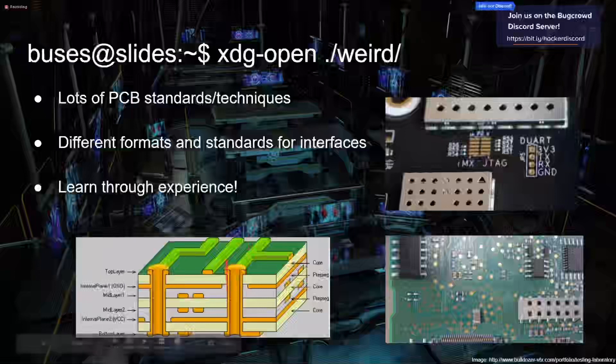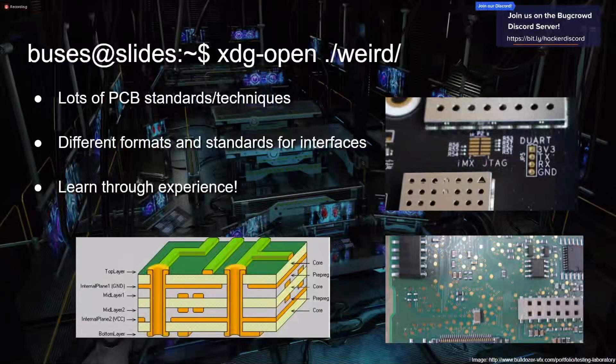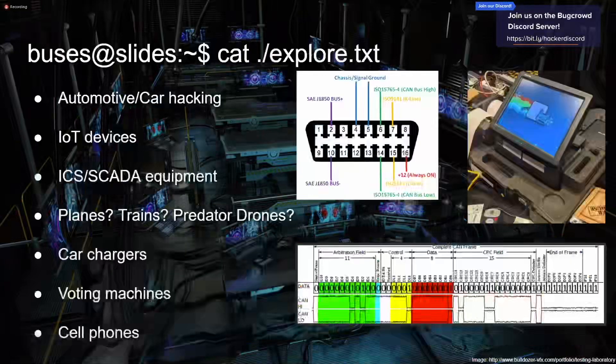Vias can connect those layers and traces. Sometimes vias make it hard to follow, but you can usually with your finger follow that trace. If the via ends up on the other end, you can follow it there — just skills to gain over time.